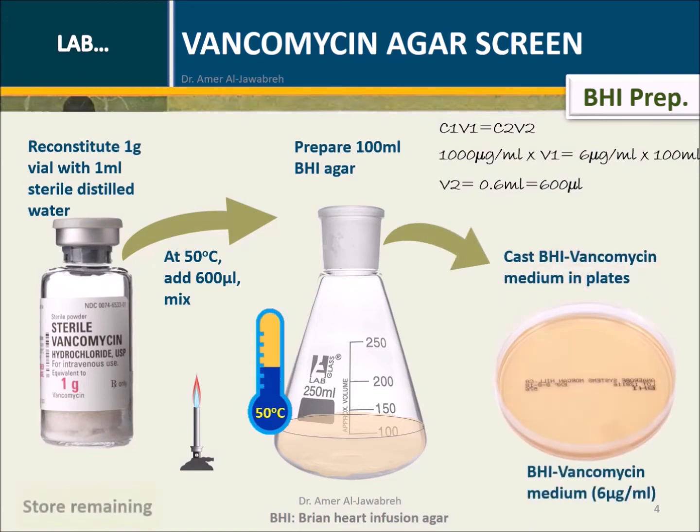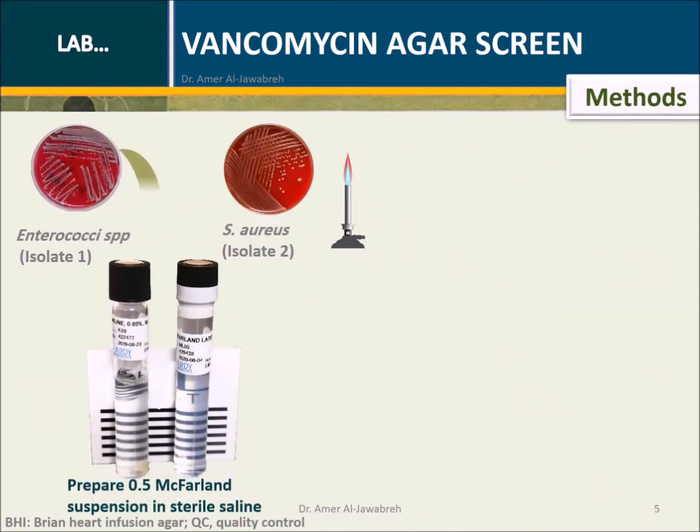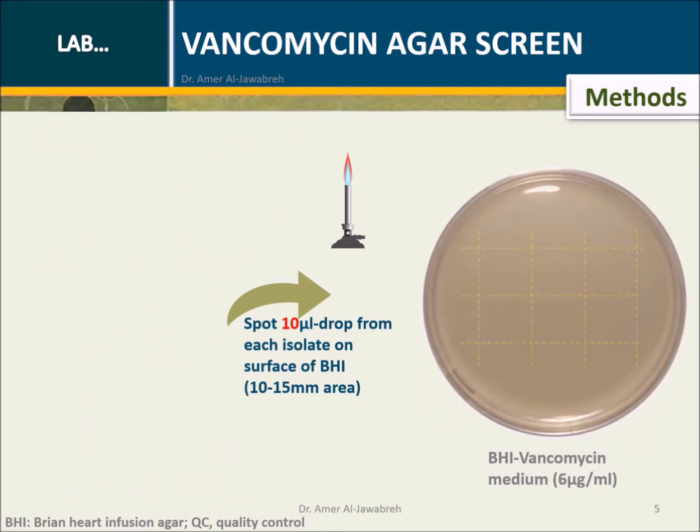Store remaining vancomycin at minus 70 degrees centigrade. For both test isolates — enterococci species and S. aureus — prepare a 0.5 McFarland suspension in sterile saline. Spot a 10 microliter drop from each isolate onto the surface of BHI over an area of 10 to 15 mm.